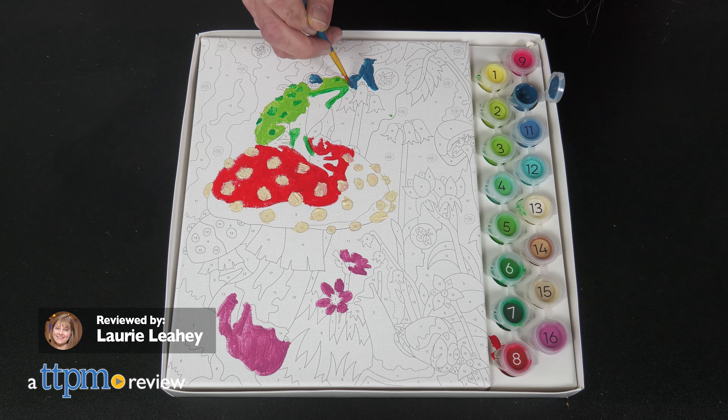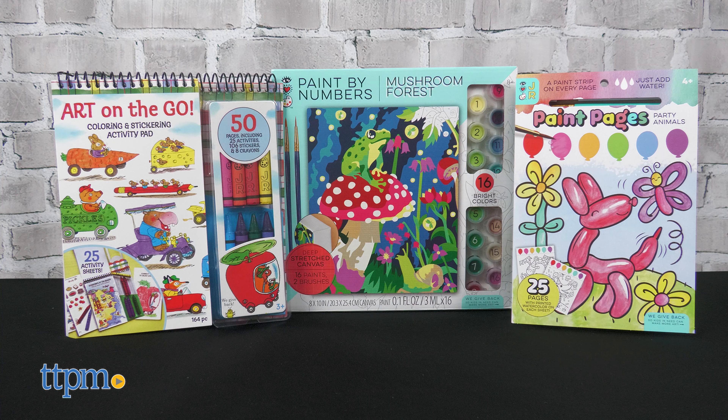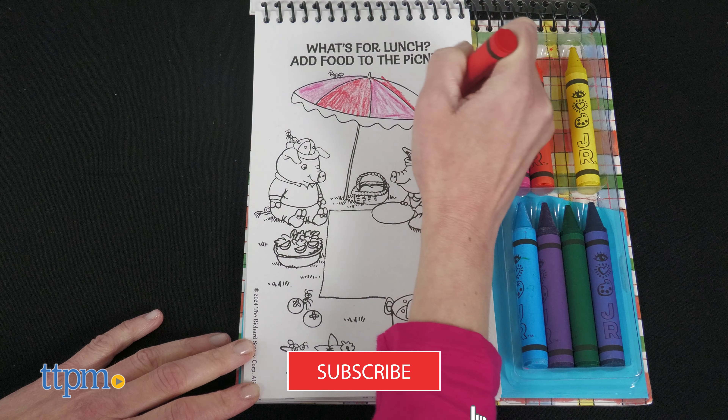Get ready to get creative and heart to art with new iHeartArt Arts & Crafts toys from Bright Stripes. I'll show you all three toys right after you click that subscribe button.